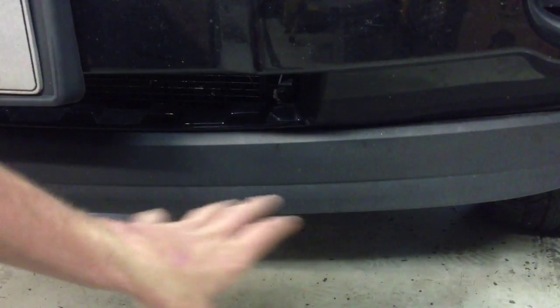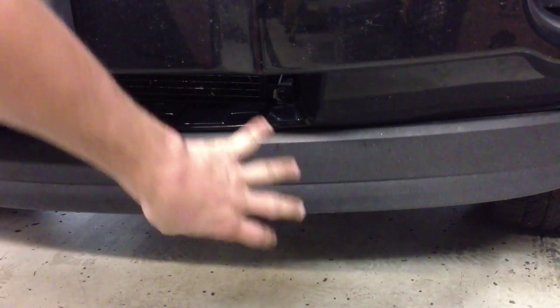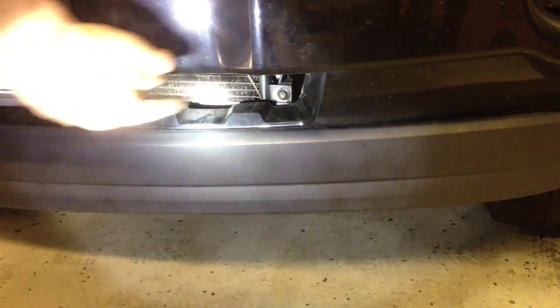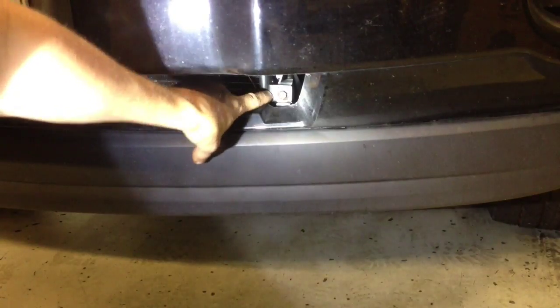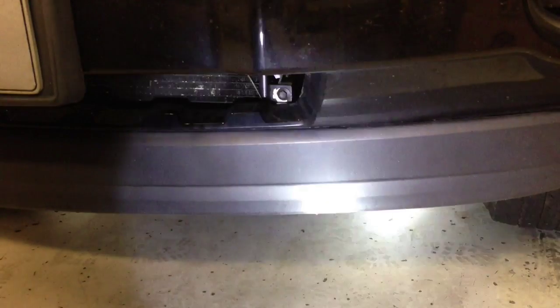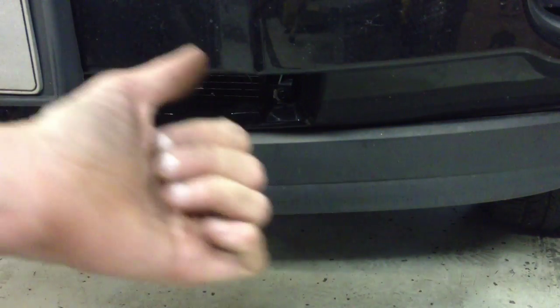Right now I'm showing you the driver's side, up under the front bumper cover, right up under the lower air dam in the lower grill opening. You can actually see that's one of the lower bolts for the AC condenser. We're going to get to it from right through this hole, and it's going to be exactly the same on the passenger side.